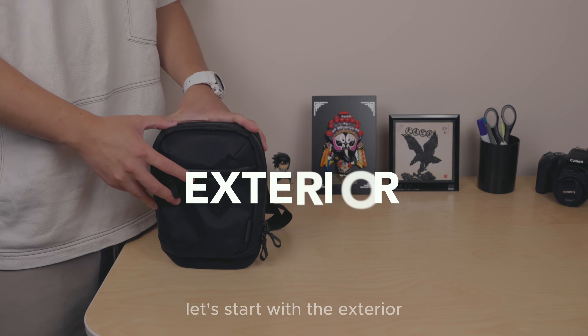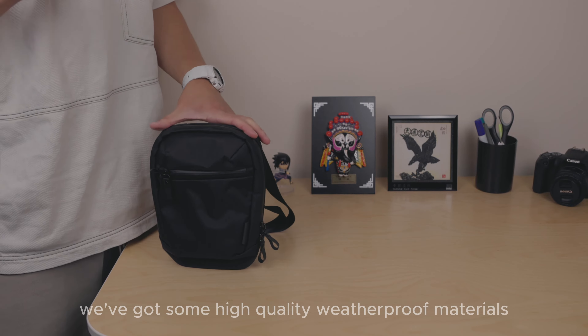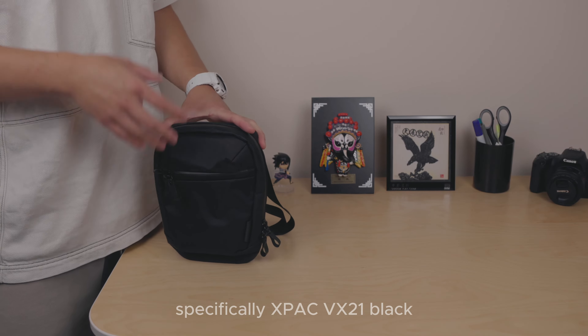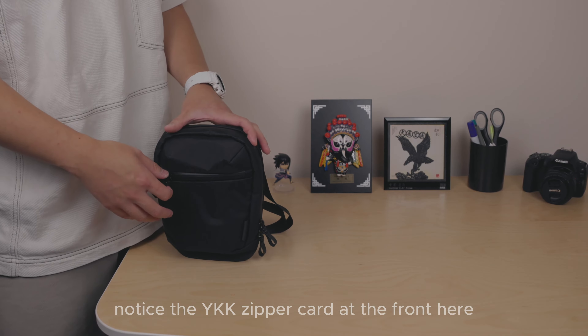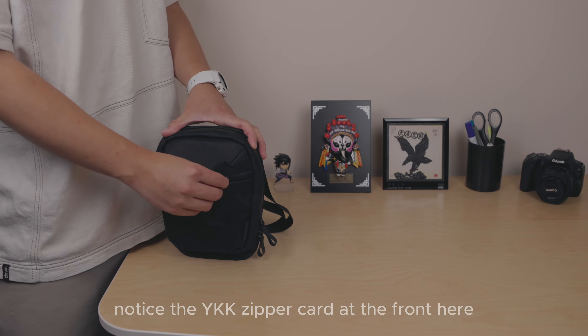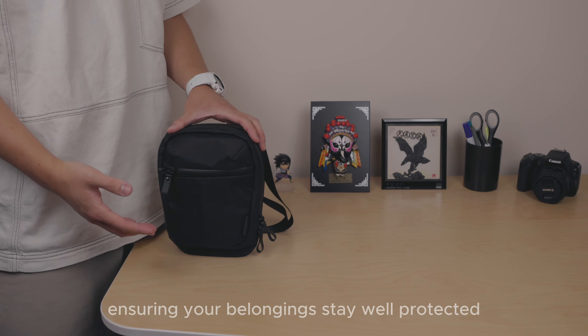Starting with the exterior, on the front we've got high-quality weatherproof materials — specifically the X-Pac VX21 black covering about half the bag's front. Notice the YKK zipper guard at the front, ensuring your belongings stay well protected from wet elements.